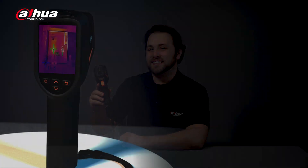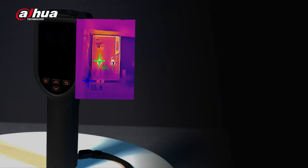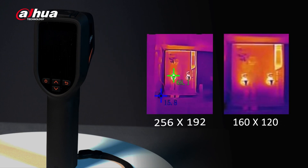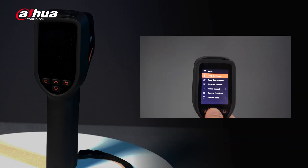Let's look at some highlights the HI20 has to offer. The HI20 handheld thermography camera boasts a resolution of 256 by 192, providing a crisper, clearer image to help diagnose potential problems efficiently and effectively.